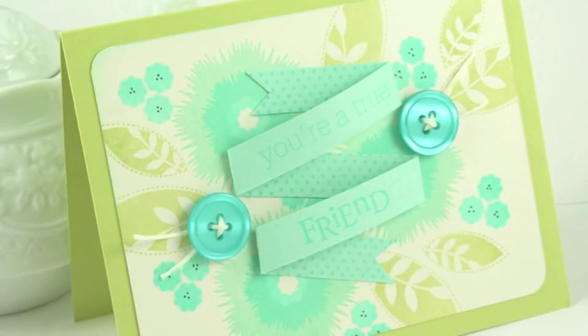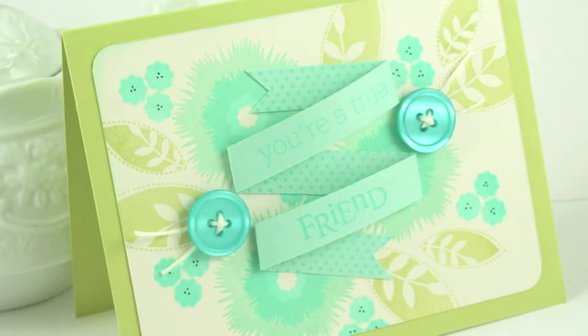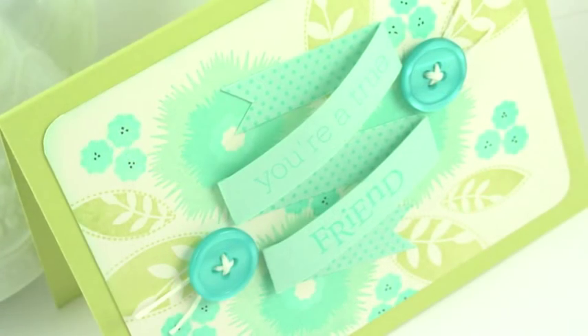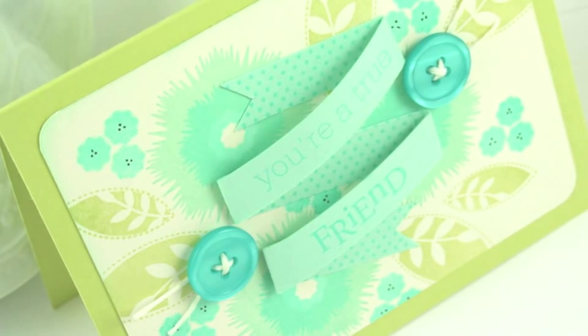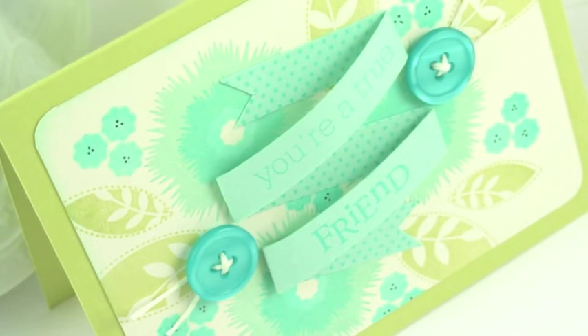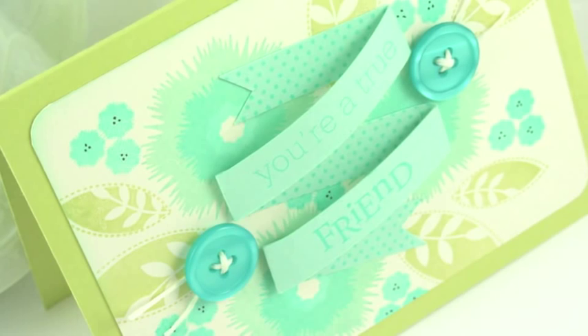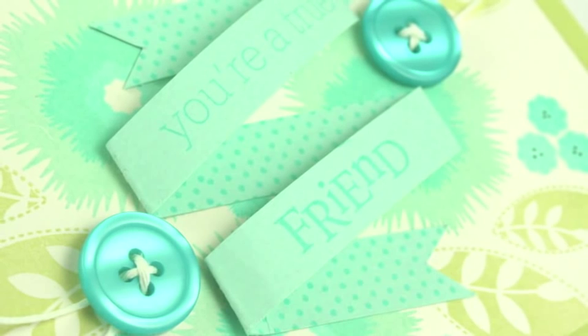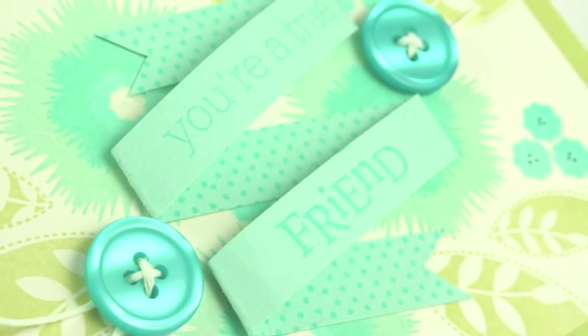Hello everyone, this is Nicole Hetty from Paper Tray Ink and today I'm going to share a bit with you about how to create a dimensional sentiment banner. I did this during the last countdown and it seemed like a lot of people were interested in learning how to do it. So I thought I would take you step by step through that today. So sit back and relax and let's get started.